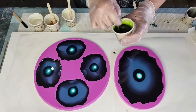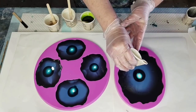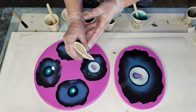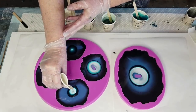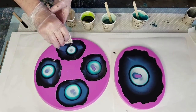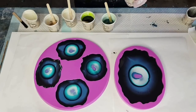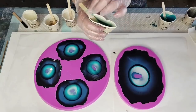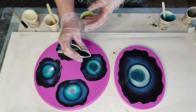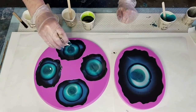I'll do some clear resin and push it out from up high, pouring to the middle to push things out a little bit. Now the Pearl X - in the middle. Oh, that's pretty! I've got to be careful not to overfill these before I'm finished. It's looking so pretty - wowsers! I almost don't want to do the lime now.